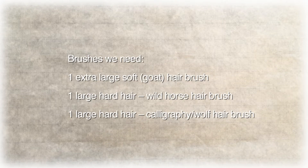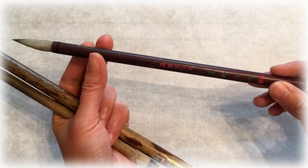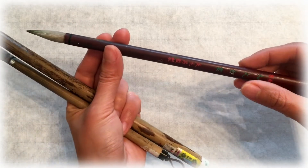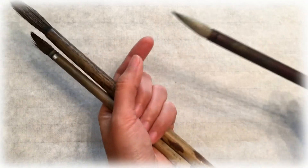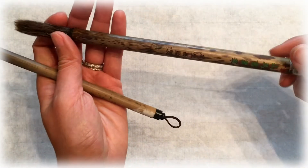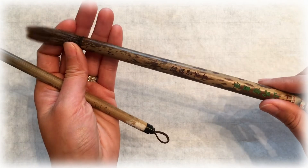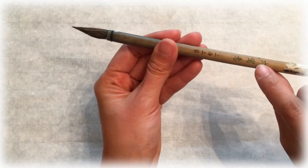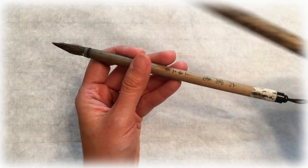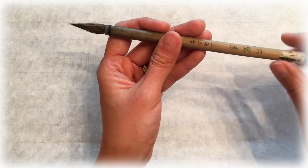Today we're going to be using three to four brushes. The most important one is a soft hair gold hair brush — dà bǎi yǎn, extra large bǎi yǎn. The next one is our hard hair brush, shan mā bǐ, wild horse hair brush. The next hard hair brush is a smaller one — dà xiǎ yǎn — smaller than the wild horse brush. We're going to use this large calligraphy brush to do our details.